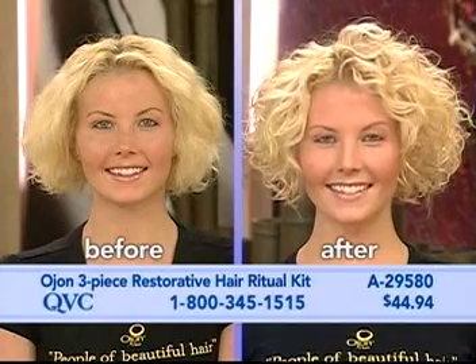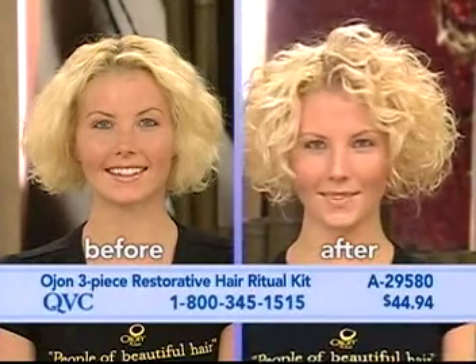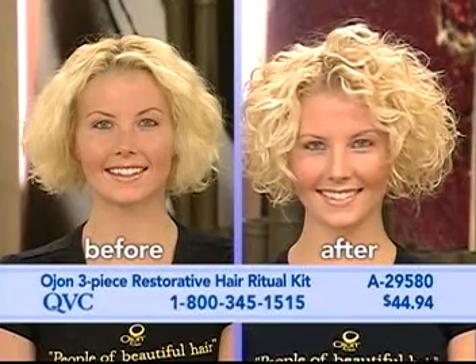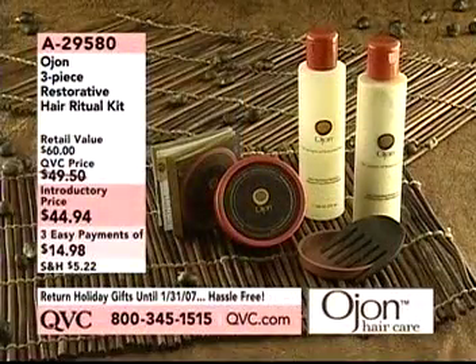It actually cleanses — an oil is a cleanser. And what I love is that when it dries, you don't have to worry; it's not going to get on anything. When it dries, you can sleep in it, you can do your chores in it. For the ultimate treatment, take the restorative hair treatment on dry hair and rub it into your scalp.